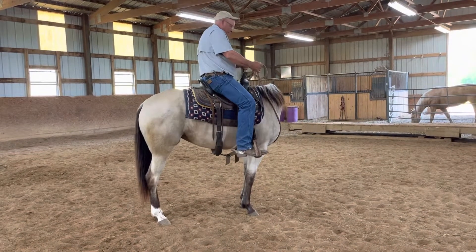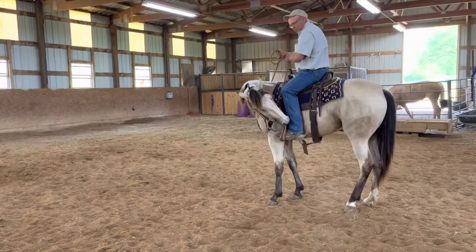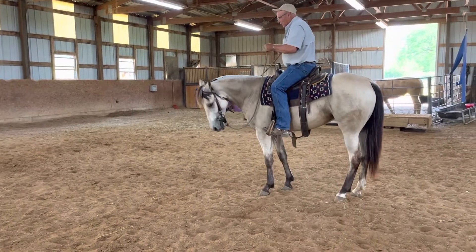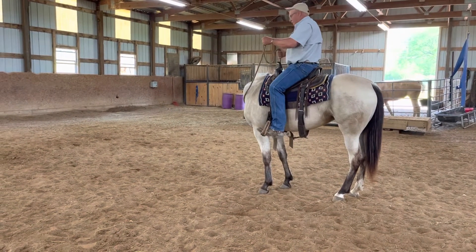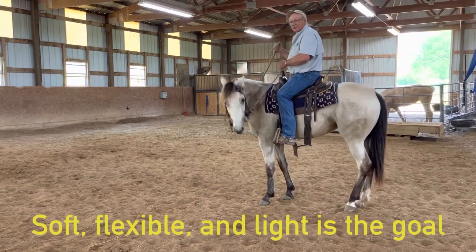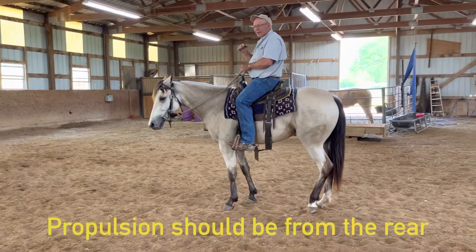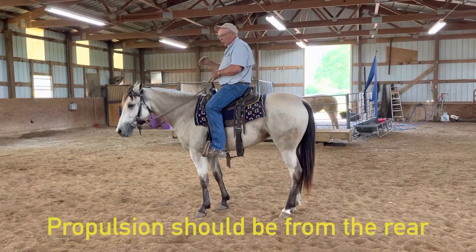So if you watch my hand, I'm sitting here just kind of bumping, saying get over here, stay with me, don't be pulling against me. When I loafed her here a while ago, she'd be loafing along and she'd just stop. That's because she's stiff — she's wanting to stop, she doesn't want to go forward. And when she is going forward, she's going on her front end, not pushing off on the back end.